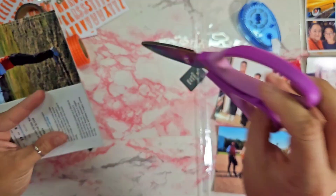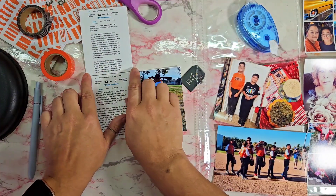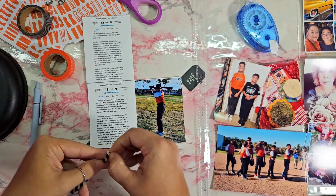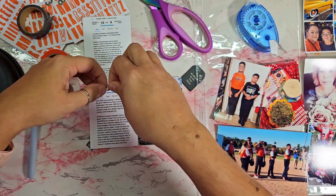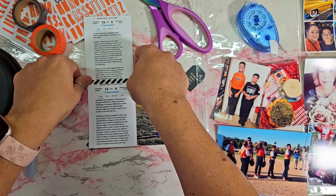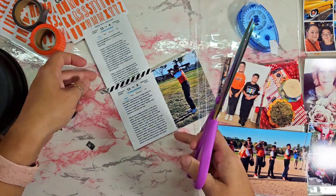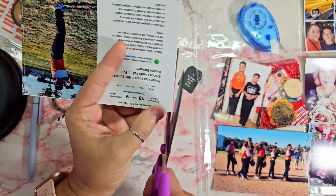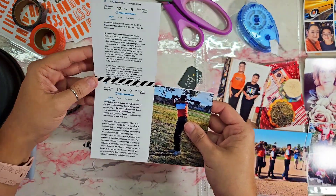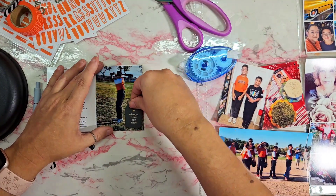On the inside I'm using another black-and-white striped washi, a thinner one, to hold the inside in place. If I ever need to fix it, I can always just add some adhesive underneath to keep the washi tape on there. Then I trim off the edges because sometimes we cut a little crooked. I add a chipboard that says 'Always here for this.'